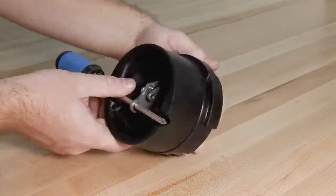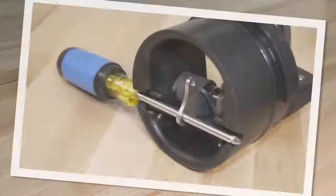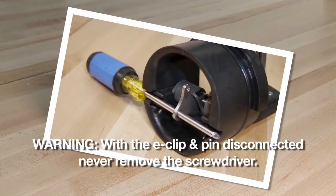The check clapper will open with no tension. With the E-clip and pin disconnected, never remove the screwdriver. Doing so could seriously harm yourself or damage the check.